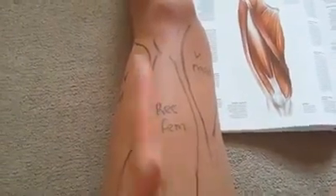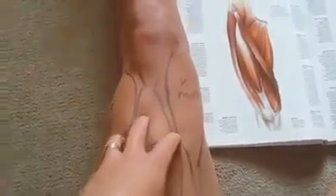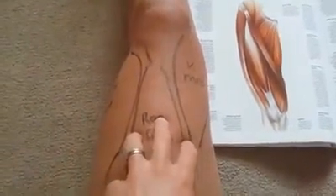The rectus femoris - 'femoris' relates to the femur, which is your thigh bone. It's really responsible for extension of the knee and also flexion of the hip. It's a big strong muscle down through the middle, and you can actually see that on here.